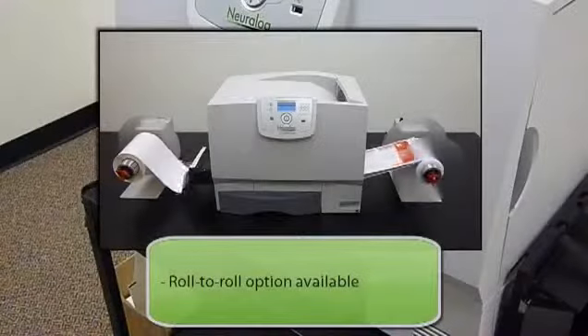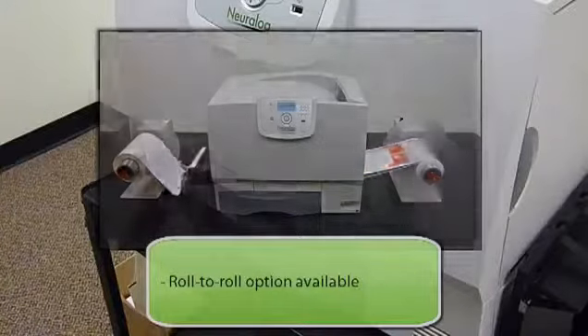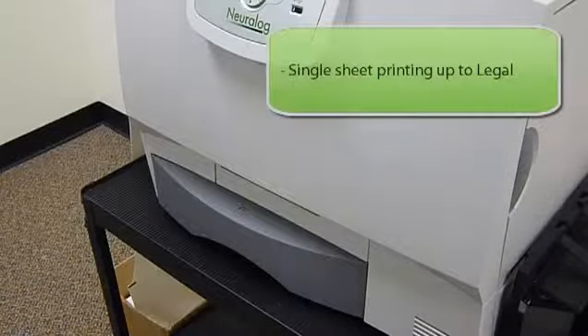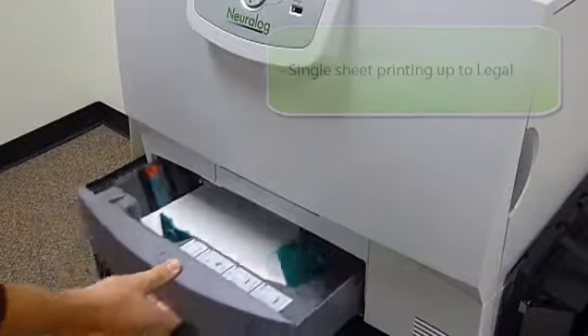The Neuralabel is flexible when it comes to meeting your needs. If you use automated applicators, there's a roll-to-roll option which provides the same reliability as continuous fan-fold media. For short label jobs, you can print using a cut sheet tray which can hold up to 500 labels up to legal size.